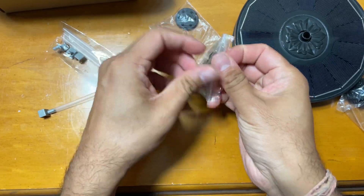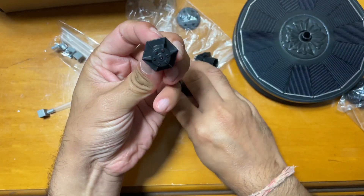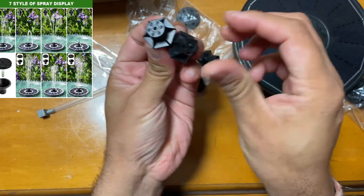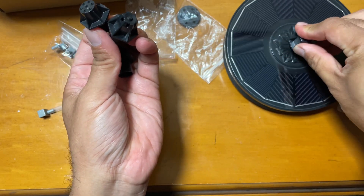It also has different nozzles that you can swap out, and it has a glass top for the solar panel. There are a total of seven styles of nozzles that you can use.